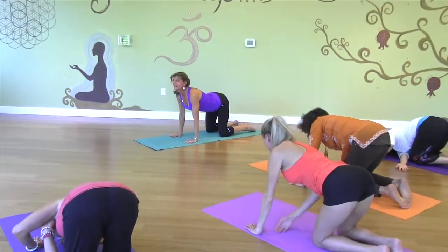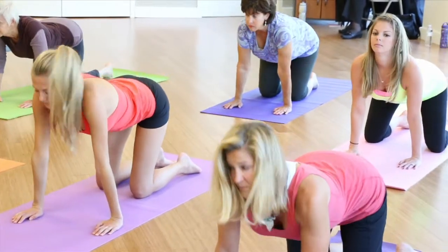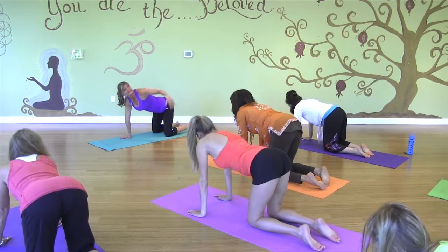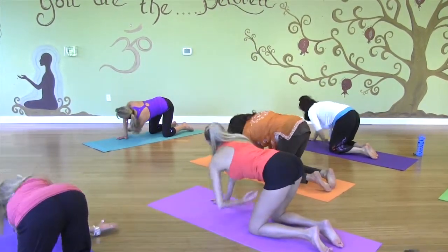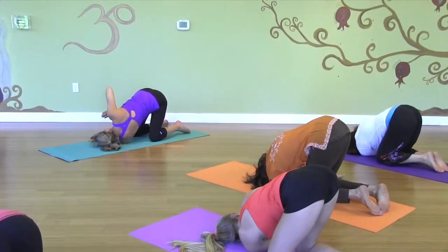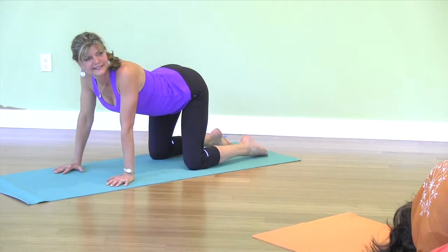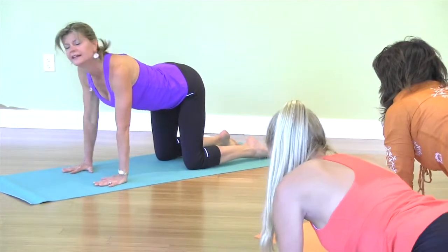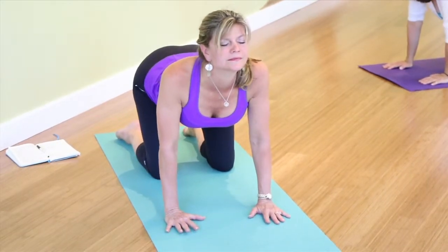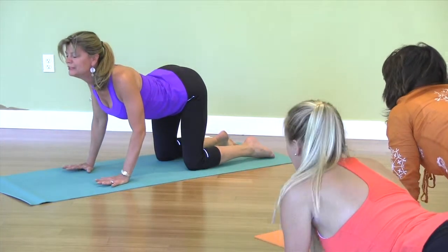Come up. Inhale, heart forward. Exhale, spine high. Then take the left arm up, big inhale and stretch, and exhale, bringing it through and under. Hold the hands together and take a deep breath into the belly. Come back up to all fours — inhale, heart forward, exhale, spine high. Again, let's think about what we want to bring into our lives. We have to be grateful for what our intentions are for this practice.